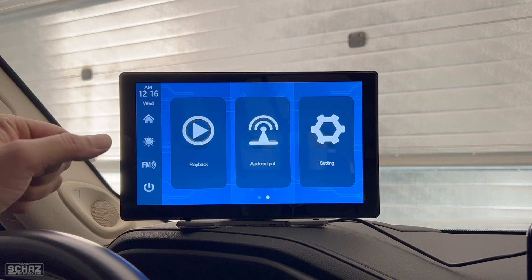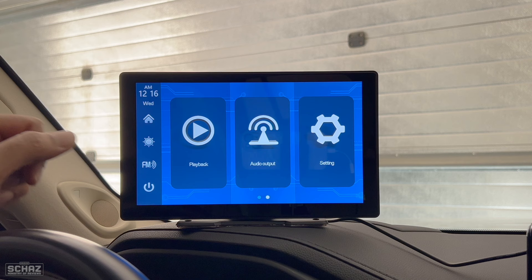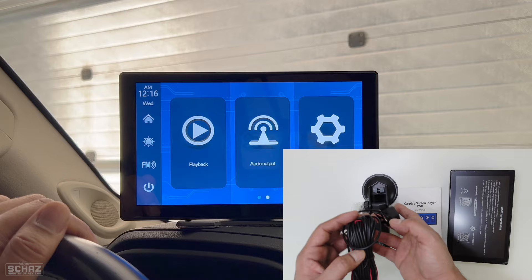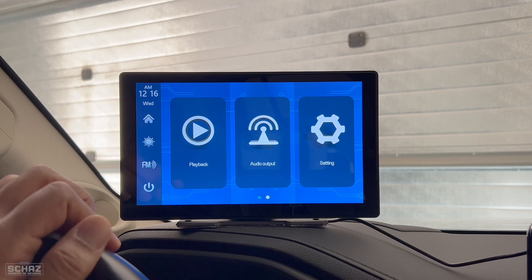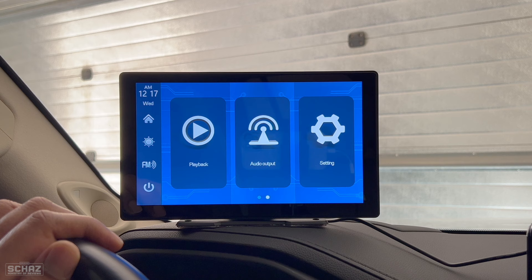You can go to the brightness section and adjust it — it's set slightly above half but you can increase it all the way. This is a very easy plug-and-play device. You just need to connect the power to the cigarette lighter adapter and as soon as you do that, the screen switches on. For the rear-view camera, you just connect it at the side and do a little bit of wiring, then run the camera all the way to the back. I would suggest taking it to a professional car accessory shop — they'll do it in about 30 minutes.